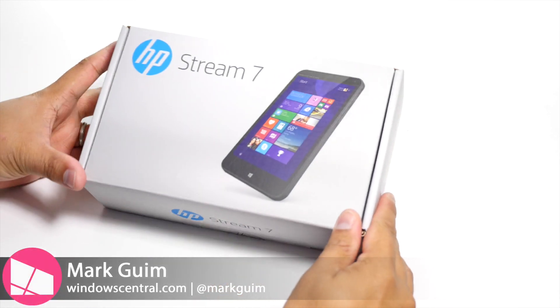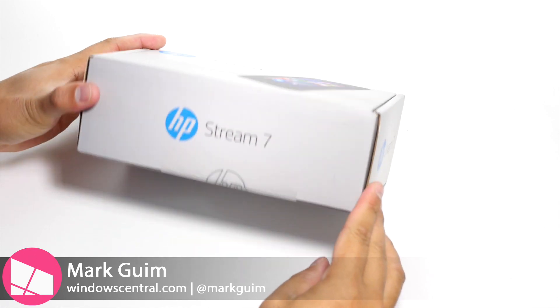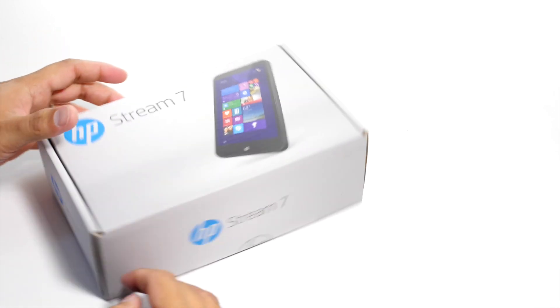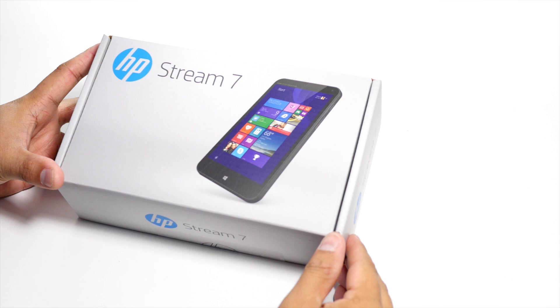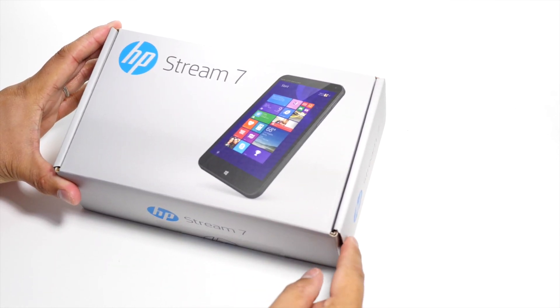Hey everyone, it's Mark for Windows Central and in this video we are unboxing the HP Stream 7. This is a 7-inch Windows 8.1 tablet that only costs $79 right now at the Microsoft Store. This also comes with an Office 365 subscription, which is worth $69. So I'm basically buying the subscription and getting a tablet for just $10.